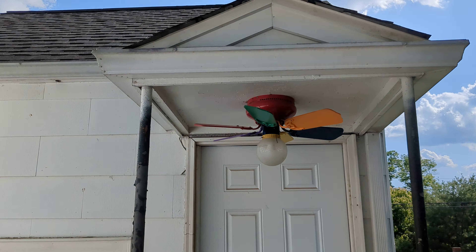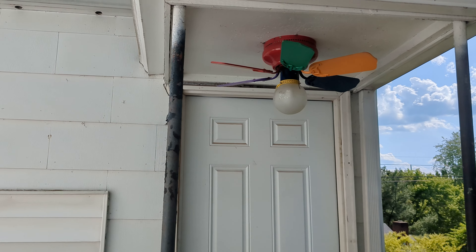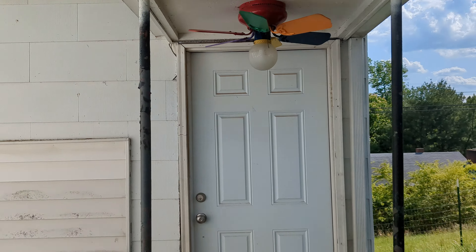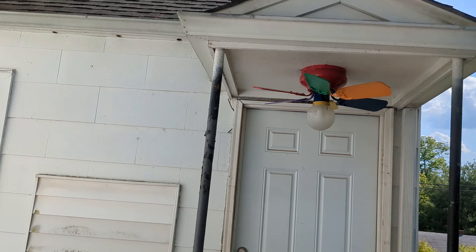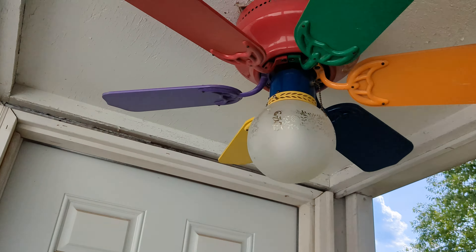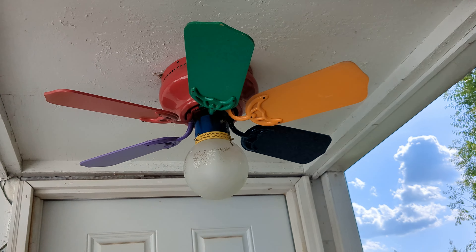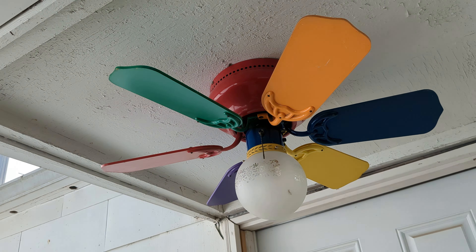All right, number 18. All porches have a fan now on them. I put the Rainbow Hugger out here on this little tiny porch. Totally unnecessary — this is the door that goes into my parents' room. Most unnecessary install, even worse than the Littleton. But why not? Why the heck not? That's the real question. Why not put a fan out here? That's number 18, guys.